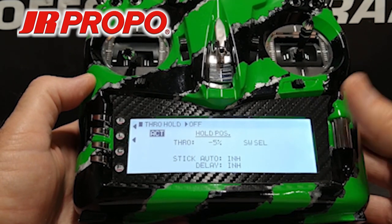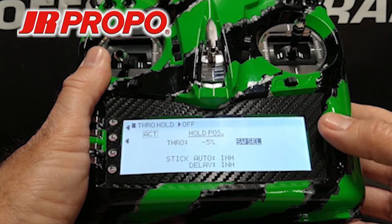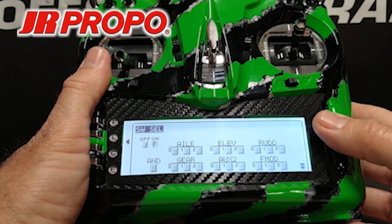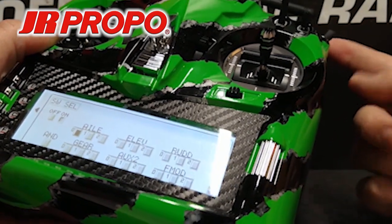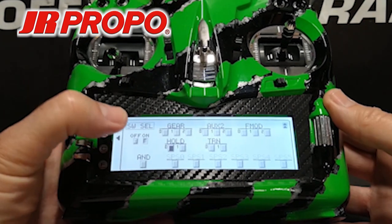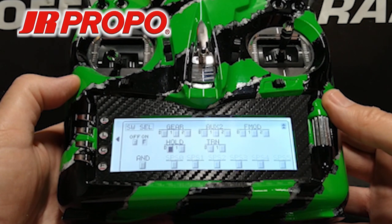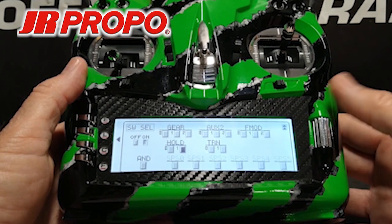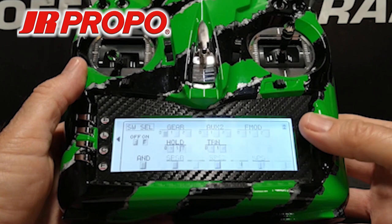Throttle hold is now almost active. We're going to scroll over to the right where it says switch select, highlight switch select, and click the roller. This is the screen where we select which switch actually controls the throttle hold function. The default throttle hold switch — the one I like — is the upper rear of the transmitter, so we want to keep it there. We're going to scroll down until we find hold switch. Under Hold, you'll see two boxes labeled 0 and 1. We're going to scroll to the 1, which is the position toward us when we flip the switch, and click the roller. Throttle hold has now been set.